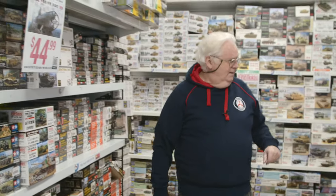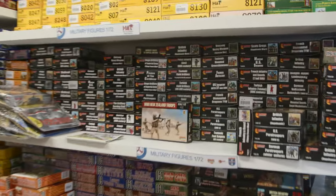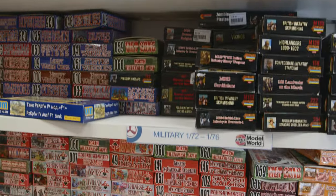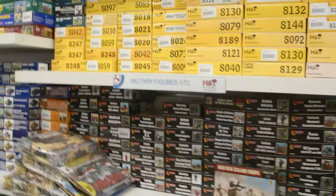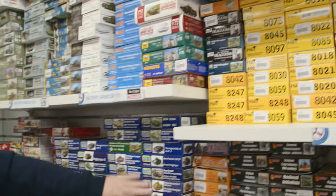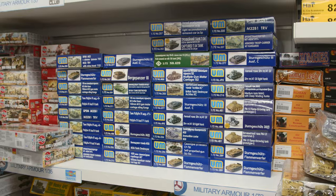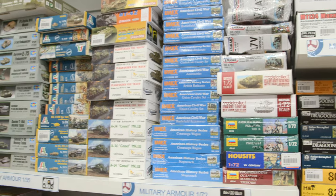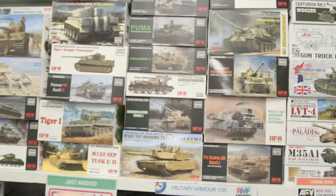We've had a lot of restock in 1/72 scale figures — Strelets, Mars, Orion, Red Box. We've got a big restock of Hat coming soon, in the next couple of weeks, which is going to be quite a big shipment. IMEX is back if you're looking for American Civil War type stuff. There's also IBG, Airfix restocks, and restocks of Ryefield.